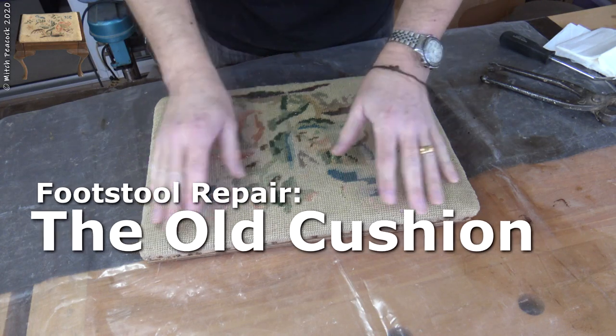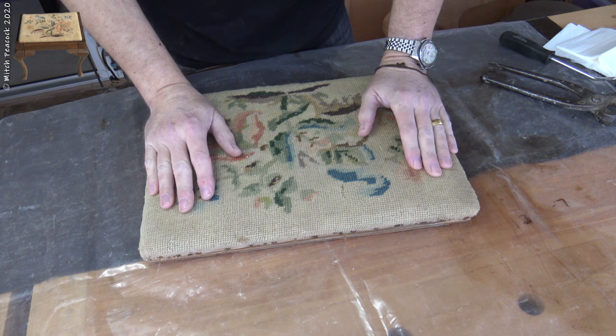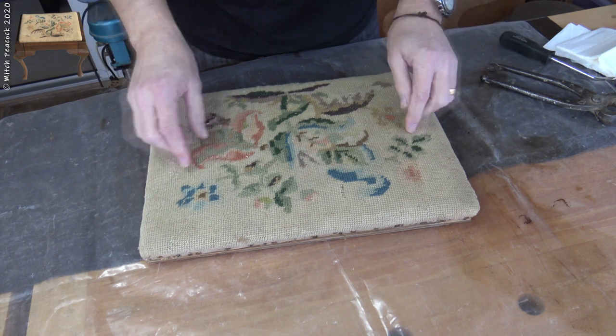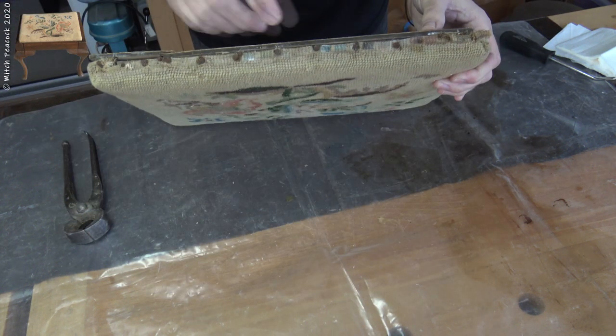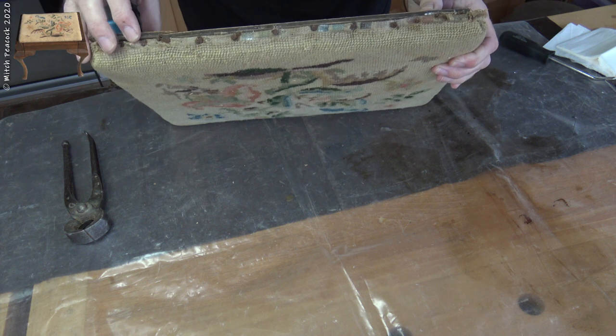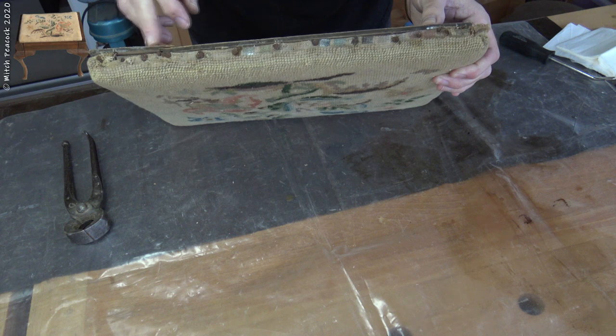Turning my attention to the seat pad, it is a little bit worn. I was going to just discard it but I thought I would try to revive it a bit first. The worst that can happen is it is a bit of wasted time. So I am going to try and get that off without damaging it anymore and then try and clean it. You can see it has been tacked around the edge of a board and then another board applied on top, so I am going to remove this board below first and see what is underneath.